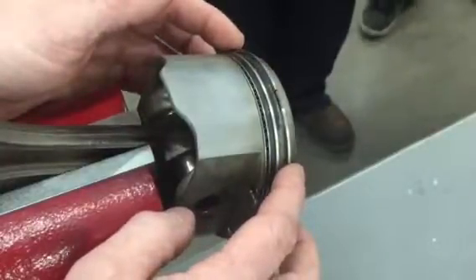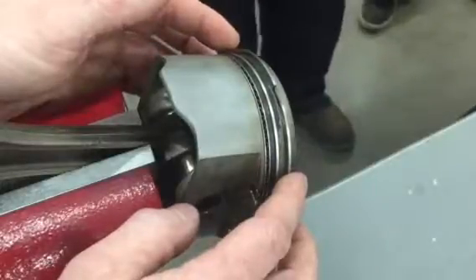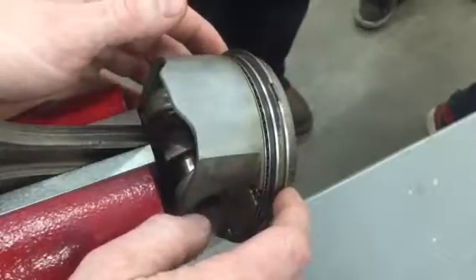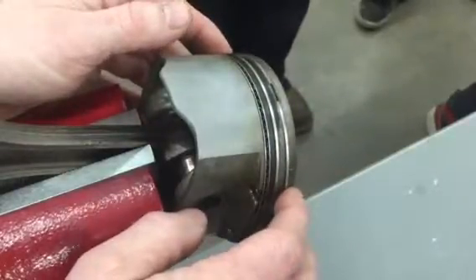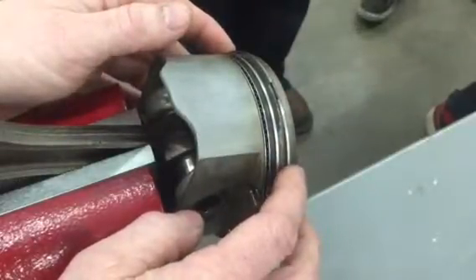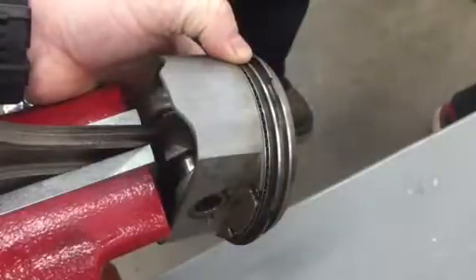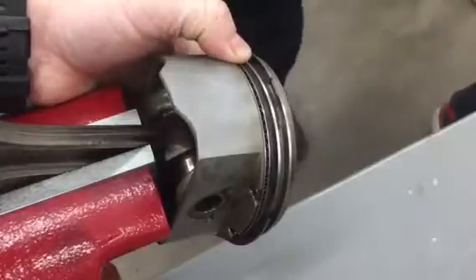It's kind of like brake pads seating on a new rotor — it takes 30 brakes at 30 miles per hour for those pads to get seated. The harder the ring is, the longer it takes to seat, and in the meantime you burn oil, which damages catalytic converters and worsens emissions. So cast rings are what come from the factory because they seat to the cylinder extremely fast. The downside is cast rings do wear out.